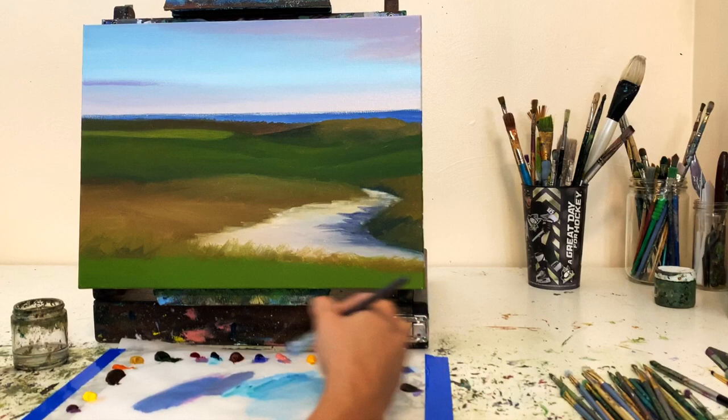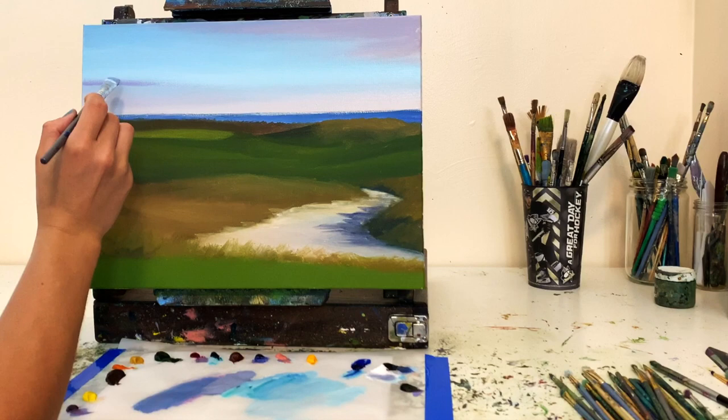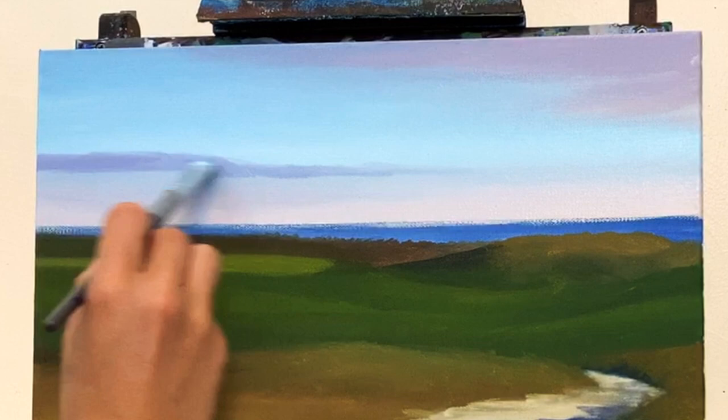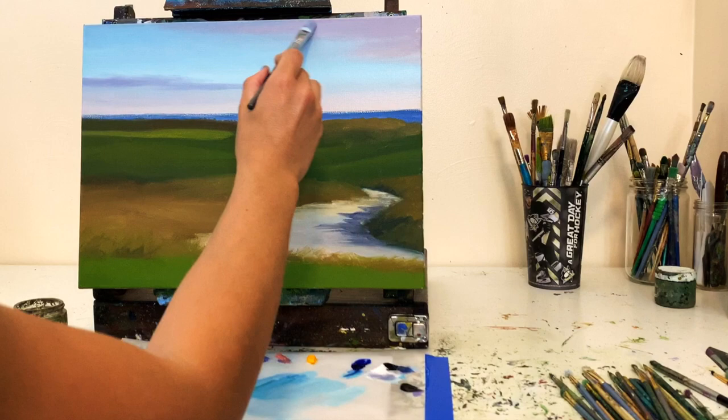I worked on blending a color for that cloud on the left that carries out into the right part of the sky — I didn't want it too dark or too warm, more of a cooler purple-blue. Once I got a nice color, I softly put it onto the canvas going back and forth, pushing the brush a little harder into the canvas at the top of the cloud to get that puffy look.